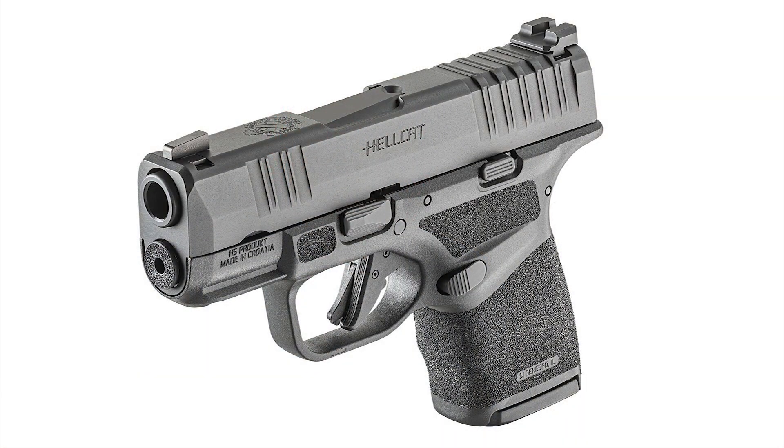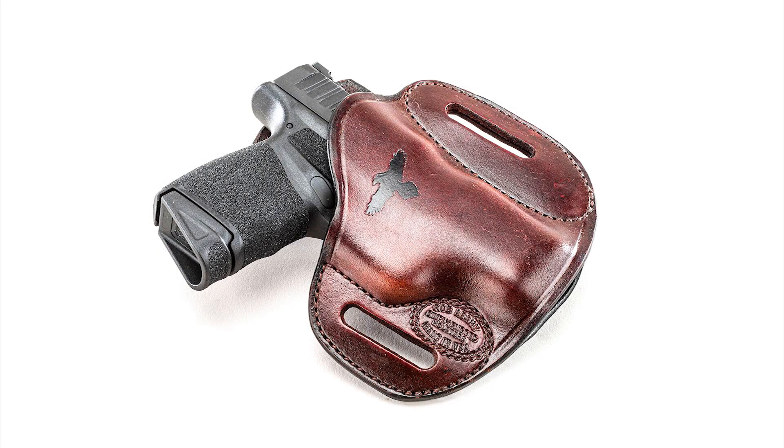I've been carrying this pistol as my EDC concealed carry pistol for the last two weeks. It's my primary EDC pistol with a 13 plus 1 in the main and the 11 plus 1 as my backup magazine.